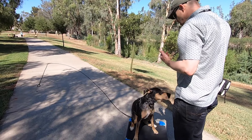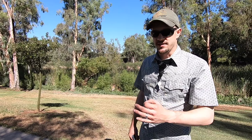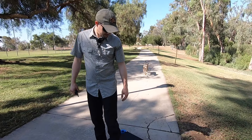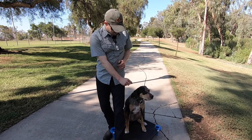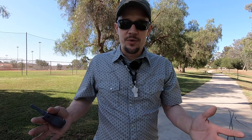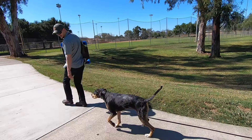Now we're going to head back the other way and I'll show you a couple of variances. May May, heel — good, good job. Your time with your dog at the park becomes so much more productive — you're building on that leader-follower relationship, you've got structure, rules, and boundaries in the relationship, and everything gets better. This structure equals more freedom for you later with your dog. May May, heel — good — let's go.